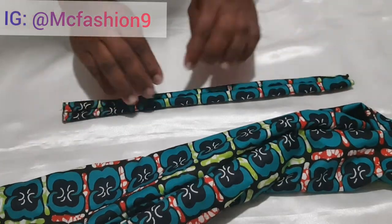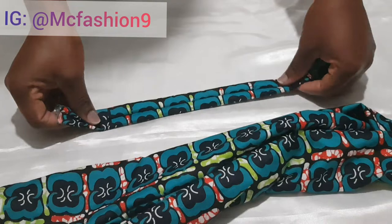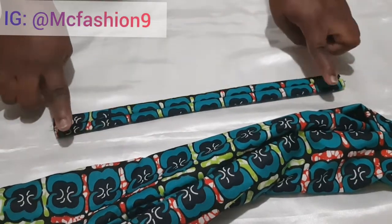After that, this is what I have. I grab the elastic casing, make sure the seam is facing upwards, and then take it to the iron and iron it down — just the elastic casing alone.